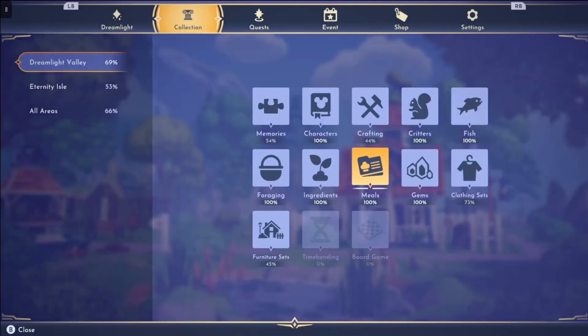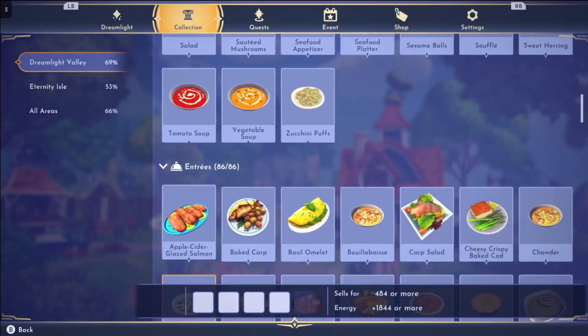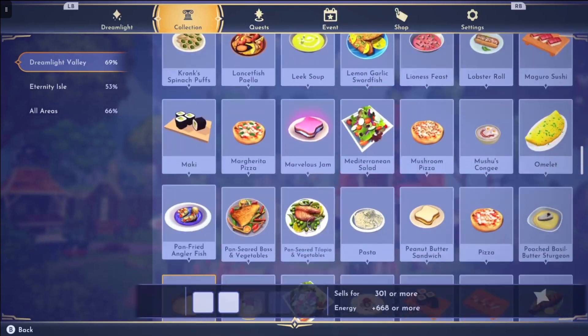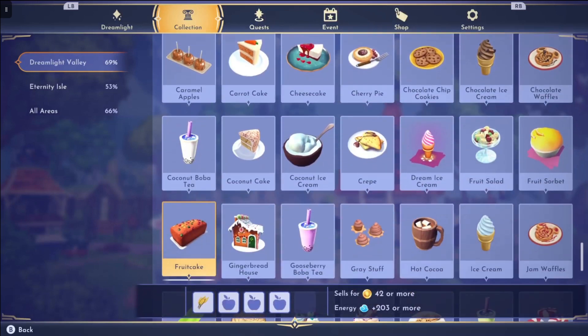If you go here with me to the collection tab and go to the Dreamlight Valley tab over to the left and then down to meals, we can see we have completed all the appetizers, all the entrees and, like I said, we are currently in the desserts category.